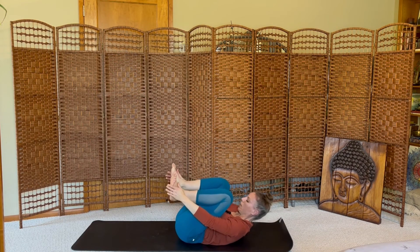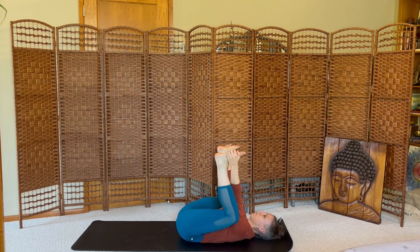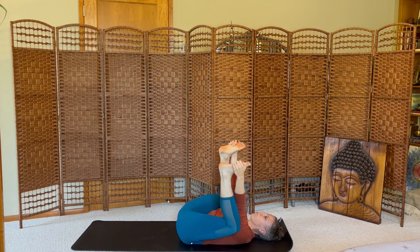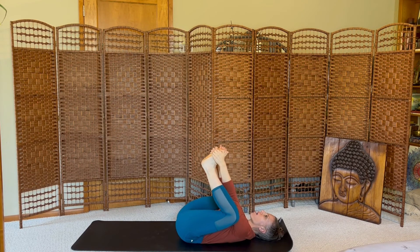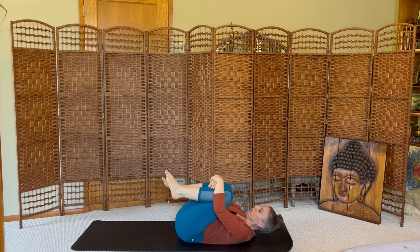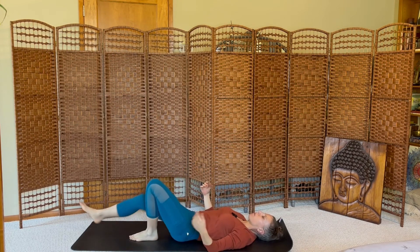Hug your knees in. Reach for your feet — happy baby. Big breath in, stick out your tongue, lion's breath. One more. Inhale. Hug your knees in, forehead squeezing towards your knees, tight. And then release long on the mat.